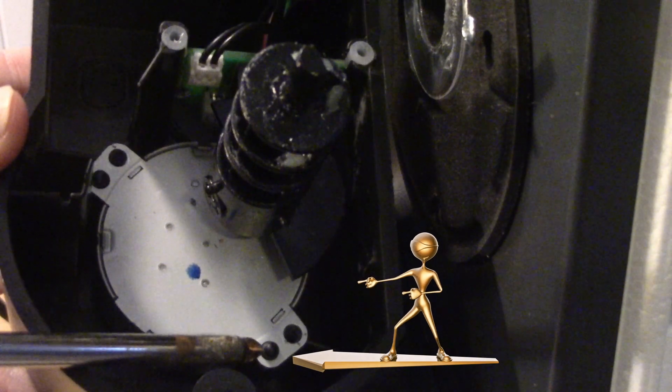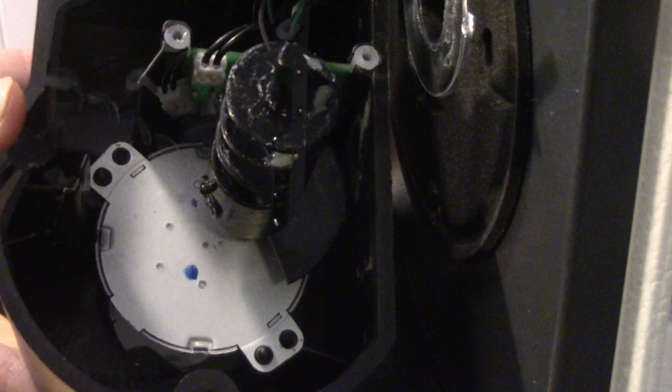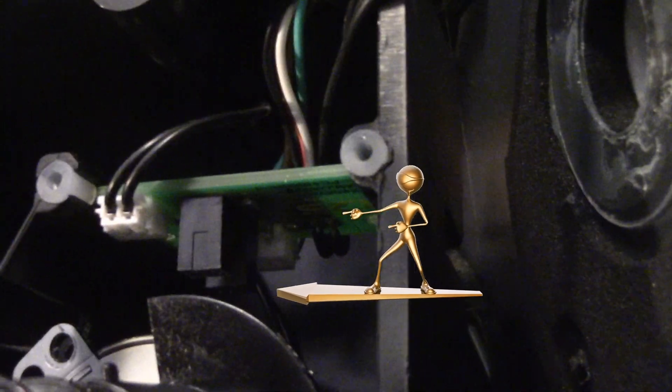Notice how the damper motor is still attached to the casing. This is because the motor is still attached by the black securing tabs. Please take special care when removing the damper motor from the casing — the shaft is interlocked into the electronic board.